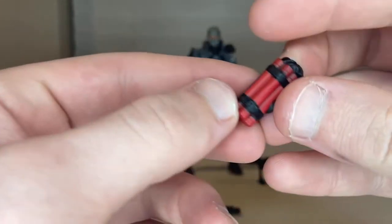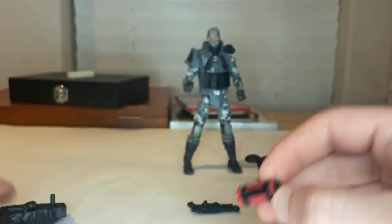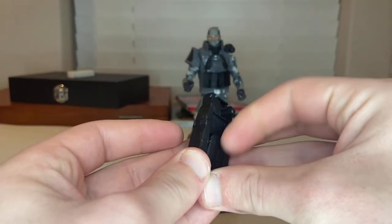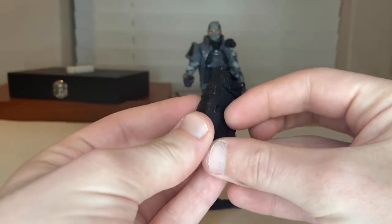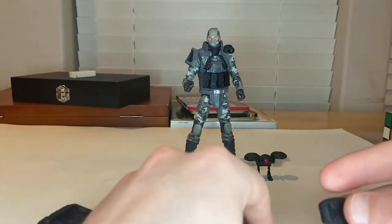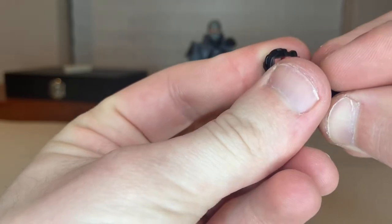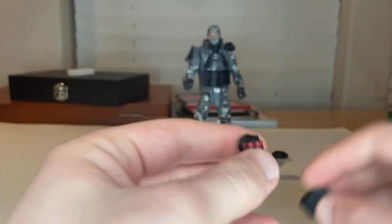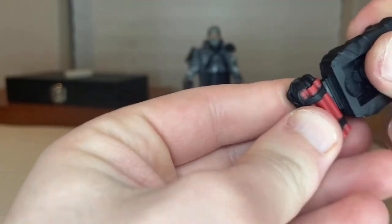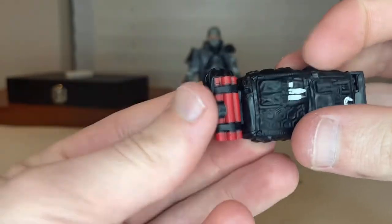You get this little TNT detonator thing with a circle on it. It has a slot on it, and I think this separate piece is meant to plug into that slot. Taking it out and figuring it out — yeah, it's supposed to plug into the backpack like that. So that little piece connects right there to the backpack.